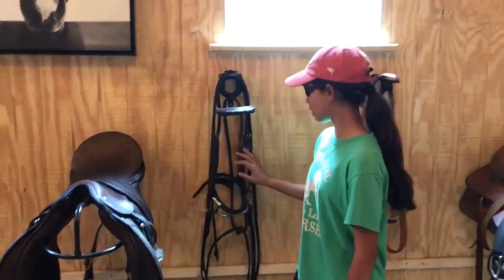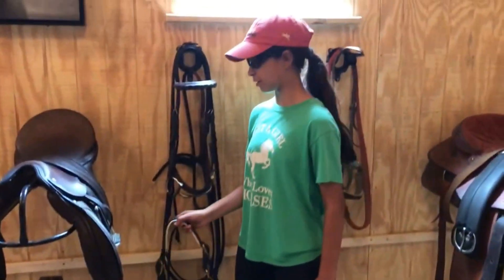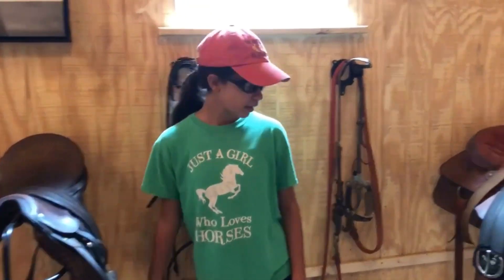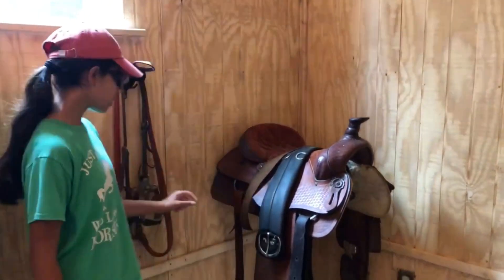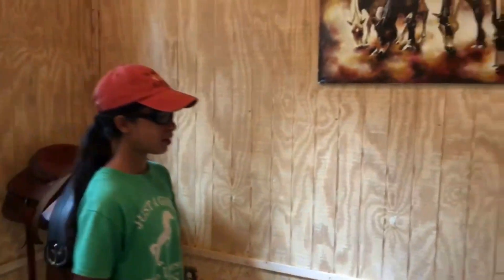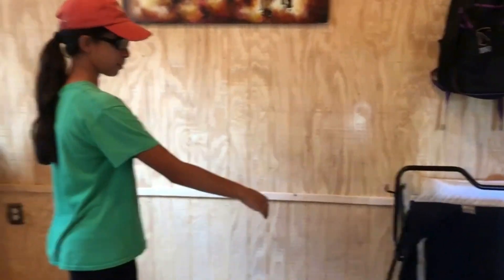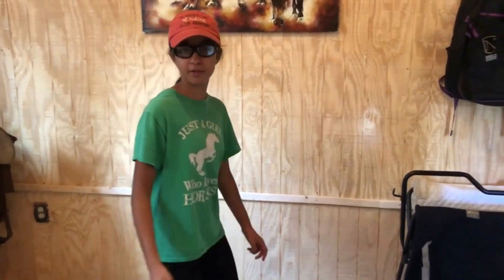Here I have my English saddle with my bridle, my martingale, and a leather halter right down here. And here is my dad's western saddle that he uses for Dakota, along with the bridle. Over here we will most likely put a futon for sleepovers as well so we can have multiple people.